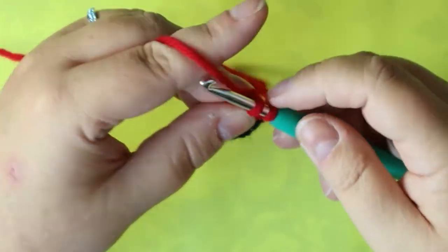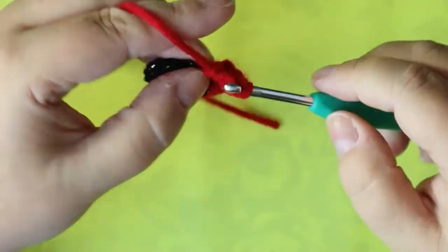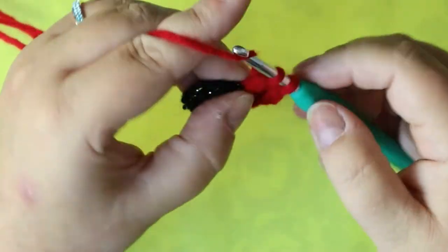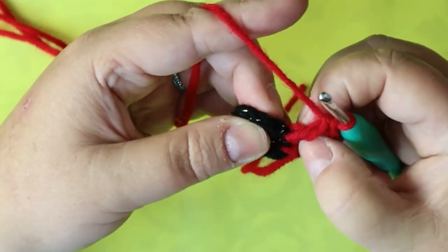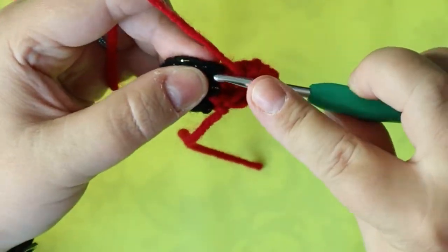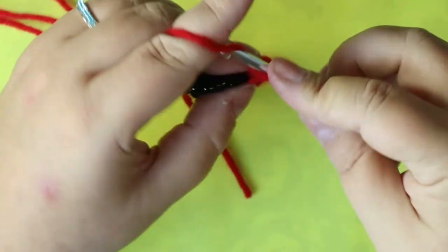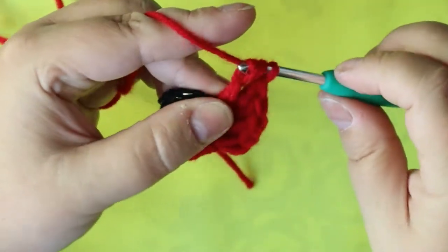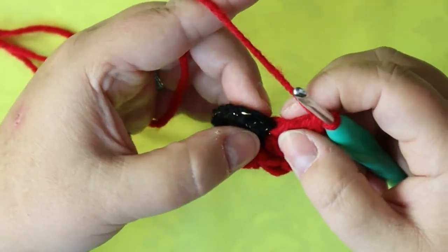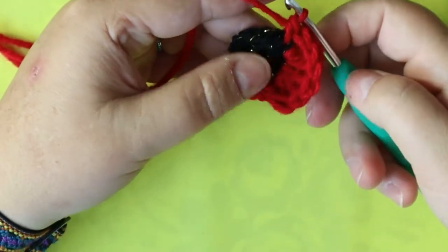Come over to your next stitch and do a triple, then a half triple — pull through two and then pull through the last three — then put a double in there. Into your next stitch, put a double, a half triple, and then a triple — pull through two, two, and two. Into your next stitch, put a single crochet to really round that out.